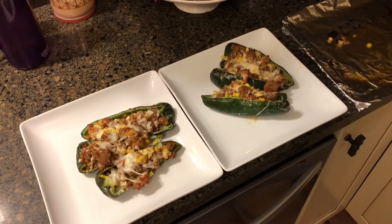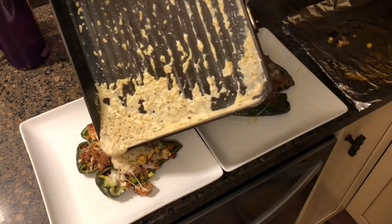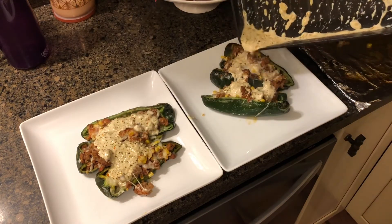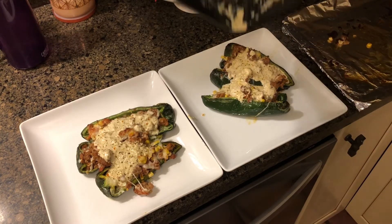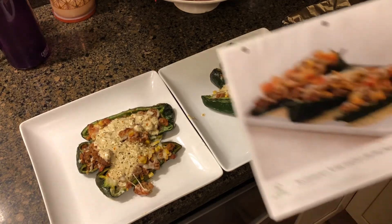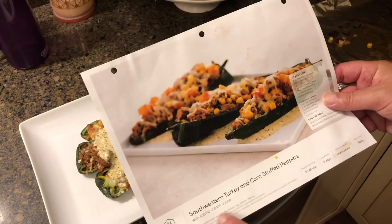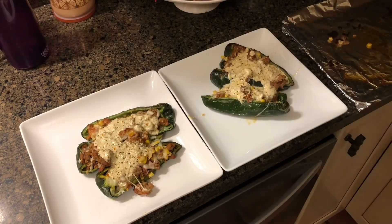Alright y'all, it is time to plate up. That was easy, and now for the sauce. There we go — Southwest turkey and corn stuffed peppers with sofrito cream sauce. Thanks for checking out the video, please like and subscribe, let me know if you get any questions, and stay tuned for the next one.